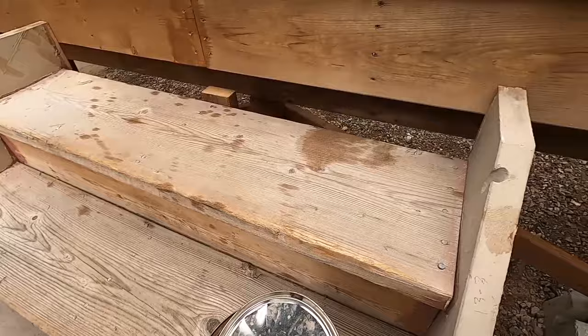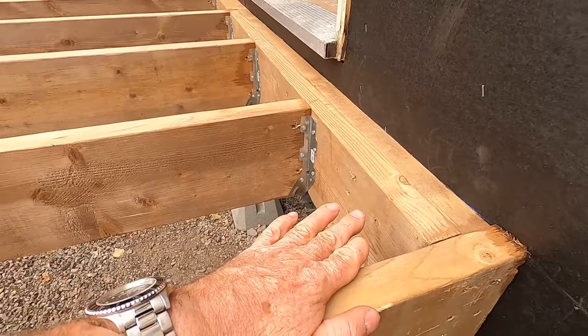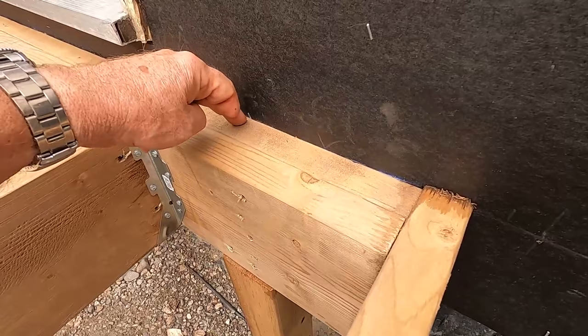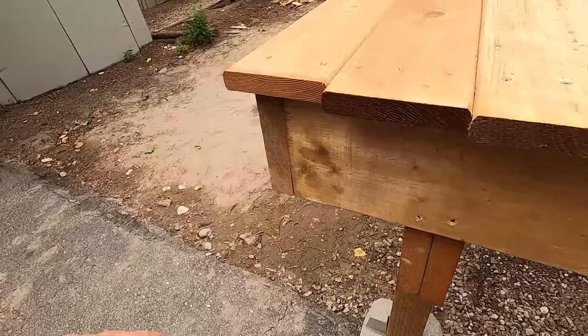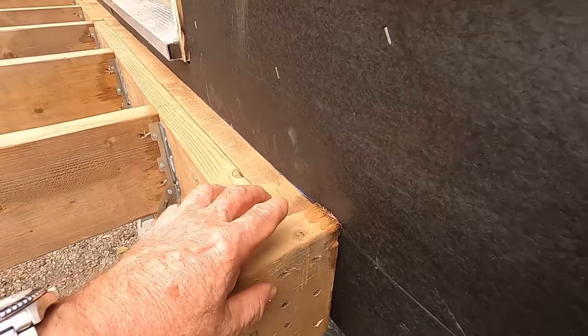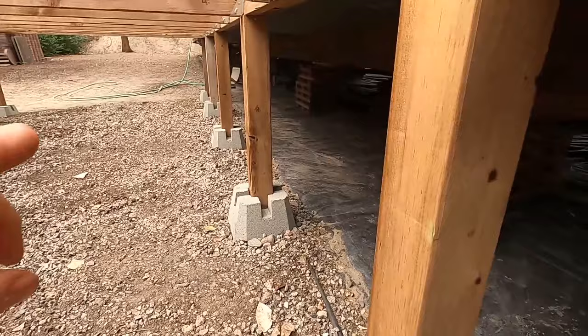The reason I set this beam up this way — as a flush beam — is that I save myself one ply of lumber. If I put the beam underneath I'd need three boards total to accomplish the same task; this way I only need two. At today's lumber prices, doing it this way saved me about seventy dollars. It also gives us more room underneath without having that beam hanging down.